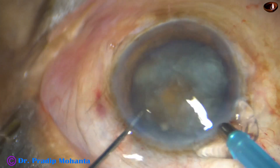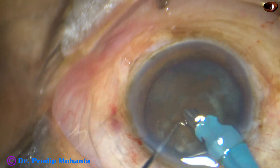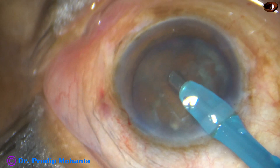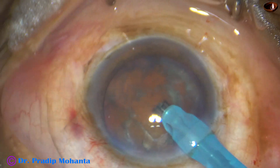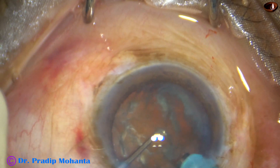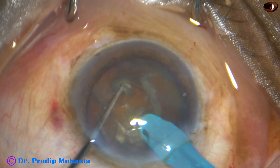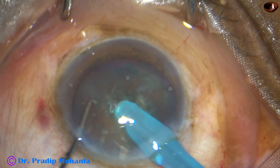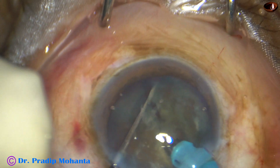The tip of the phaco needle is introduced into the anterior chamber and some superficial cortical lens matter is removed. I turn the handpiece, make the bevel up, and now I am going to try submarine chop. The tip is buried into the substance of the nucleus just in front of the main incision, and travels through the substance towards the opposite equator. As it reaches near the opposite equator, the chopper is used to divide the nucleus.